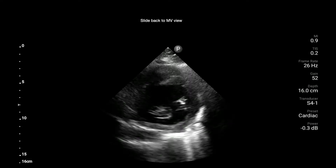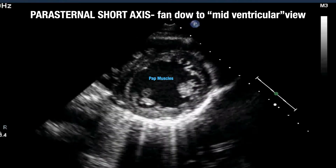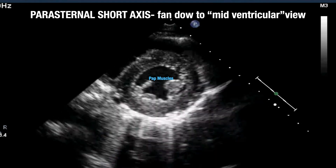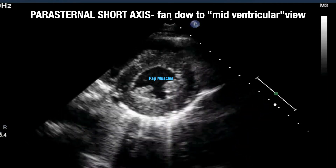Here's an actual mitral valve view — this is why it gets its name, the fish mouth, because the mitral valve has the shape of a fish mouth. The left ventricle is in front on the screen, the left atrium is behind it with blood coming through this valve toward us, and the right ventricle is up top. To get the papillary muscle or mid-ventricular view, fan down slightly toward the patient's nipple — toward the apex of the heart — and you'll get this view, which is great for eyeballing the ejection fraction.